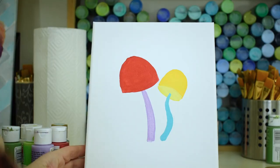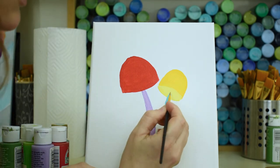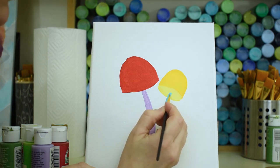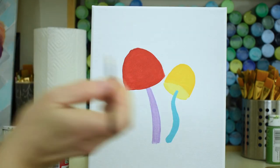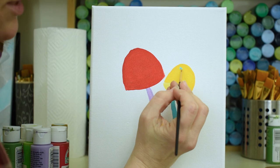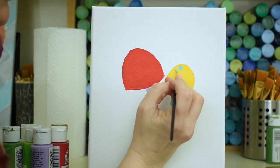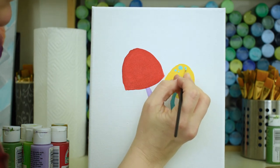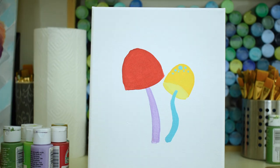This is probably dry so let's keep painting. Make sure this mushroom stem goes right up into the middle of your mushroom. I'm using a tiny brush to finish off, and we're gonna put a few polka dots on this mushroom the same color as the stem — just go up here and put a little circle, and then a couple more little circles.